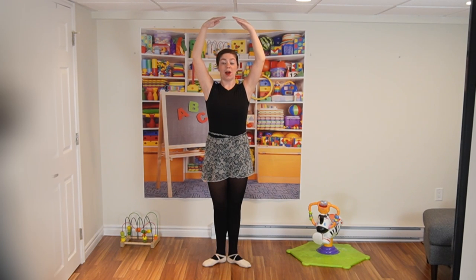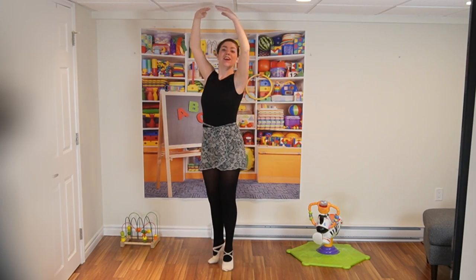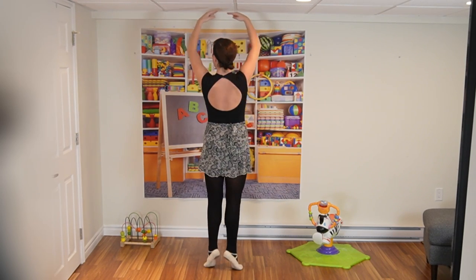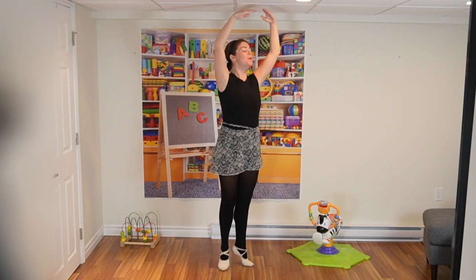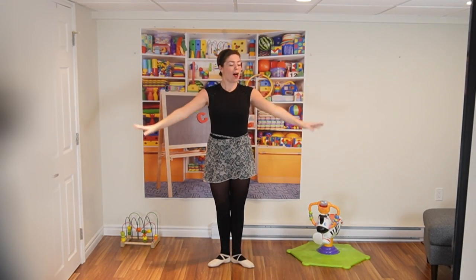From here we're going to go up on our tippy toes and we're going to turn. So try it with me and turn. Very nice, nice slow turn. Beautiful. Bring the heels down and arms come all the way back down to bra bra.